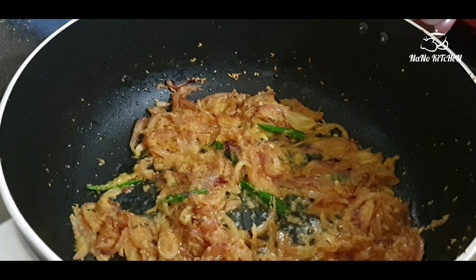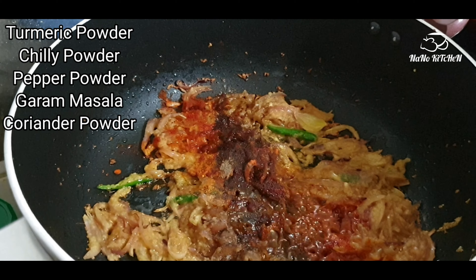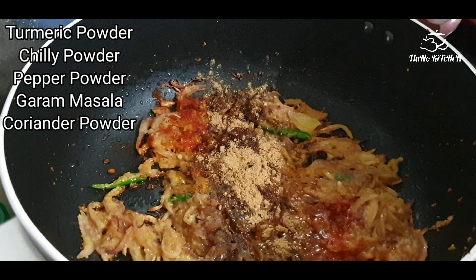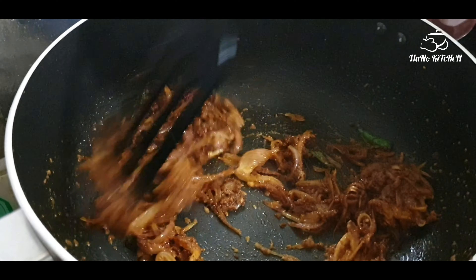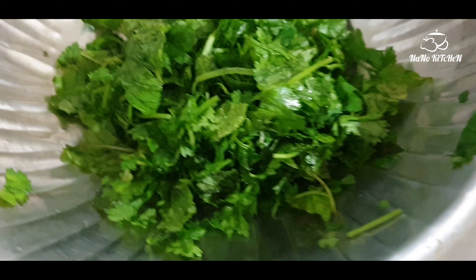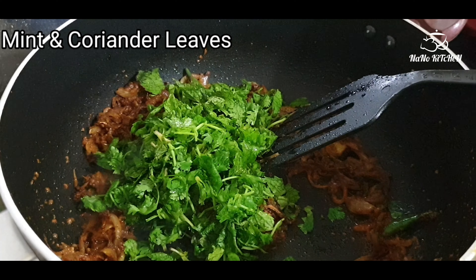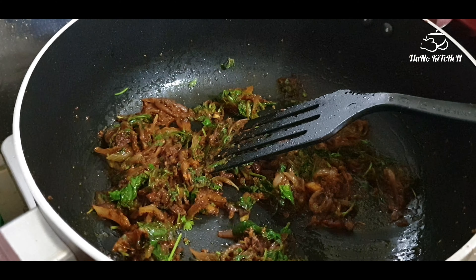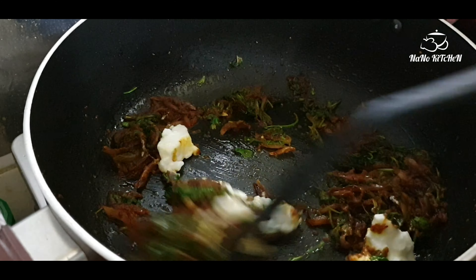To this we can add the masala powders: turmeric powder, chili powder, pepper powder, garam masala, and coriander powder — the same powders we used for marinating the chicken. Sauté it very well. Then we are going to add plenty of mint and coriander leaves, as these give a very nice flavor to our biryani. Mix it well and add one tablespoon of curd.